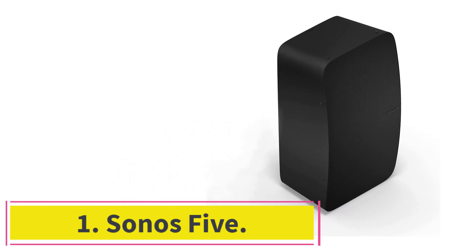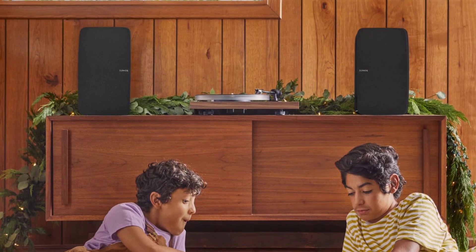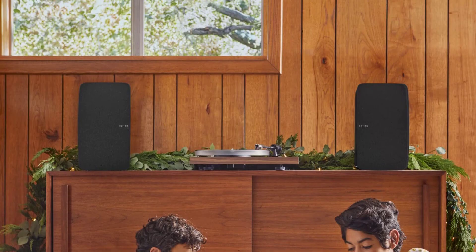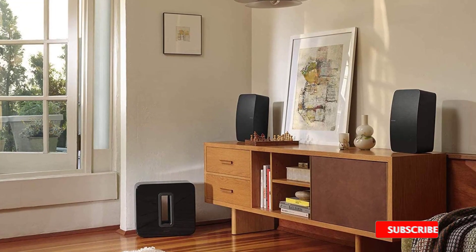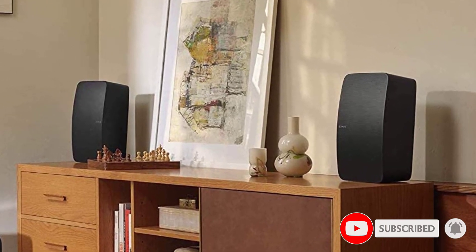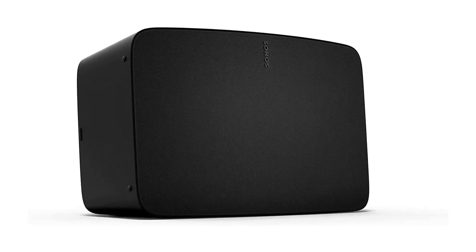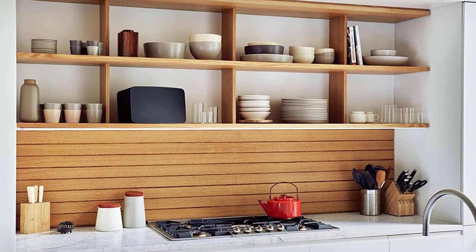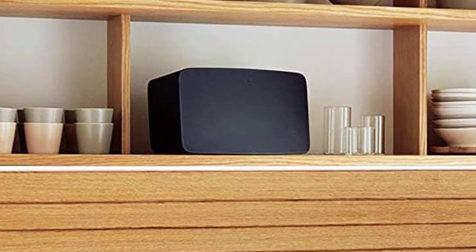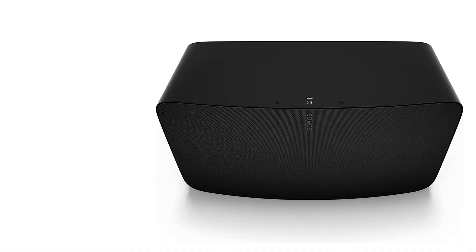The Sonos 5 is a studio quality smart speaker. The company positions the 5 as its most premium offering, making it ideal for audiophiles. Like others in the range, the Sonos 5 integrates with the Sonos ecosystem and can be controlled via the Sonos app and connected with other speakers for simultaneous playback. It's also the ideal Sonos speaker for vinyl lovers, as the 5 is the only unit with a 3.5mm audio-in jack. You can use the TruePlay feature to tune the Sonos 5 to the acoustics of your room for personalized sound reproduction.